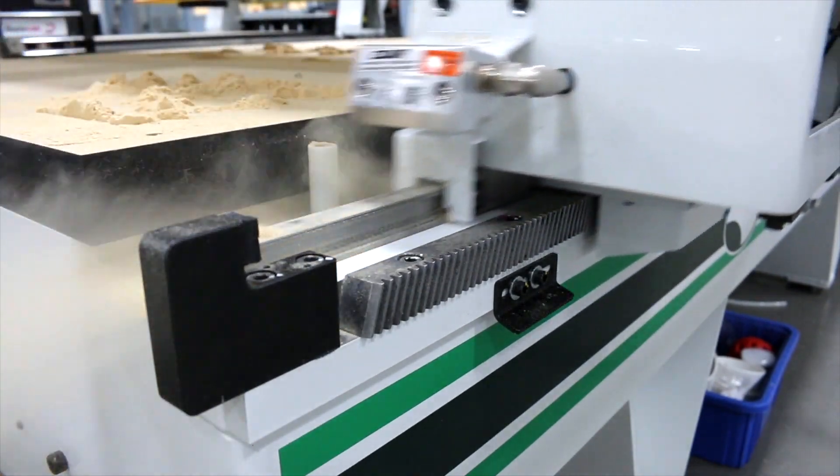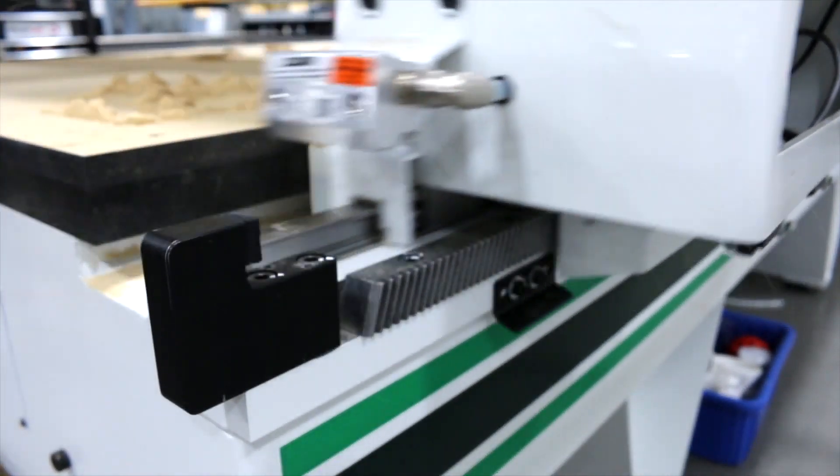For abrasive materials like this application, we have also installed air knives. This removes dust from the guide rails to reduce wear and maintenance.